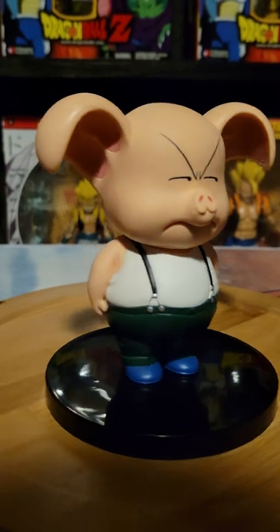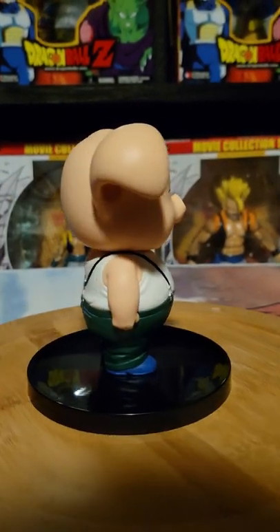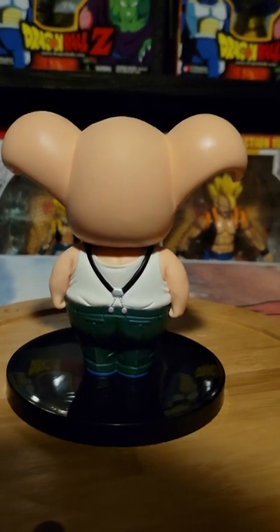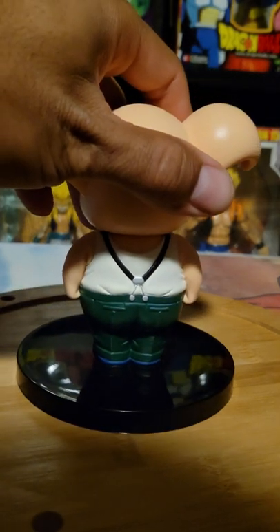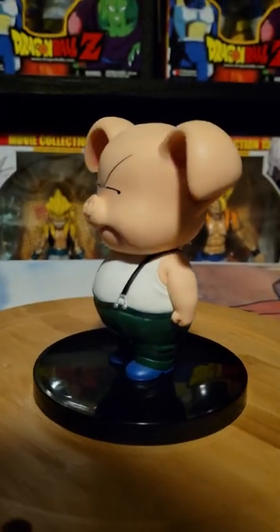I'll give one more 360 view, and that's pretty much it. It's pretty simple and straightforward. Like I said, these figures don't have articulation so there's not too much to talk about. But the paint job is great, as you can see. Love the paint job. Excellent scope. Very fun, very simple, very nice.